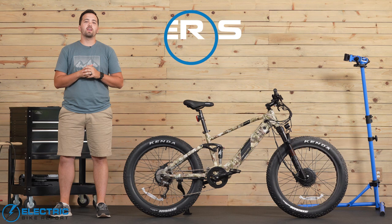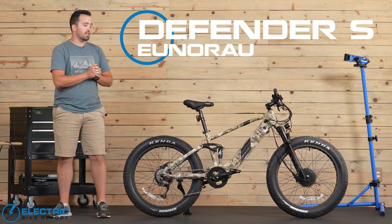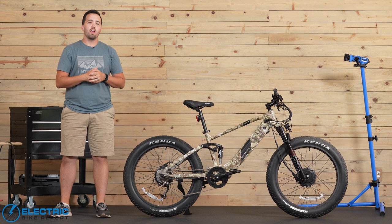Hey everybody, Griffin Hales with Electric Bike Report, and today I have with me the Unirao Defender S. This is an absolute beast. This is an all-terrain fat tire e-bike that comes equipped with not one, but two 750 watt hub motors. And it is a lot of bike. We are going to dive into everything on this bike from specs to performance to value and our overall thoughts. So make sure to stick with us as we go through our testing and review.